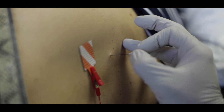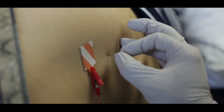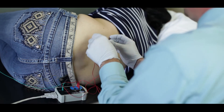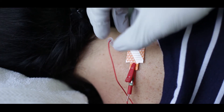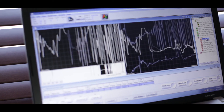Electromyography gives us the ability to look at the nerve roots in both the neck and the lower back — nerves that are not readily available for nerve conduction testing. EMG is particularly important when looking at cervical radiculopathy, such as neck pain that radiates into the arm or hand, as well as sciatica with lower back pain and symptoms of numbness, tingling, or pain that radiates into the leg or all the way down into the foot.